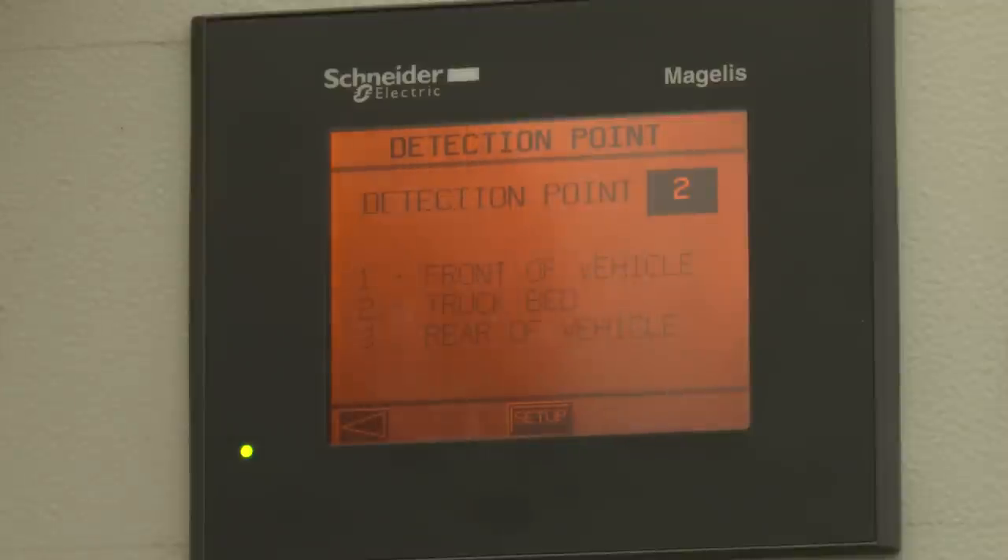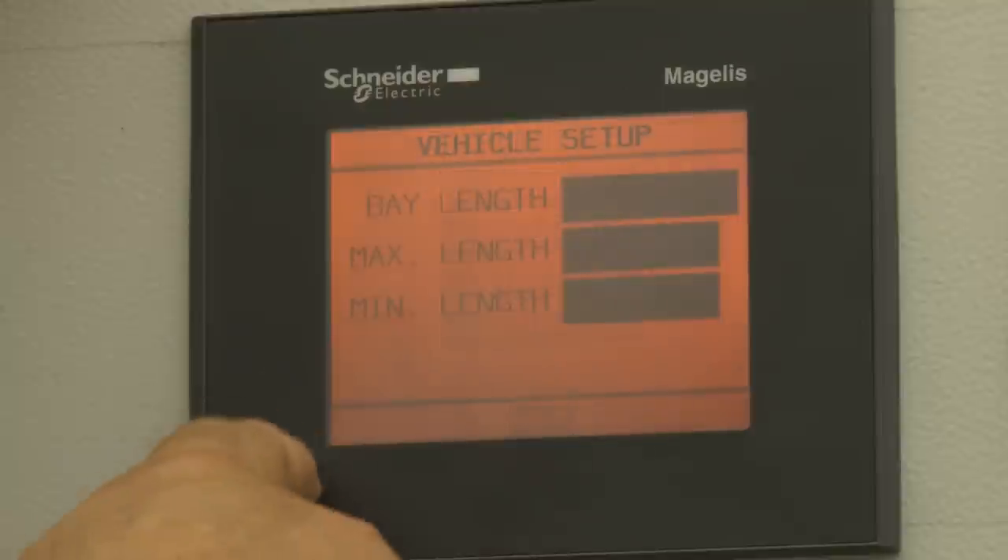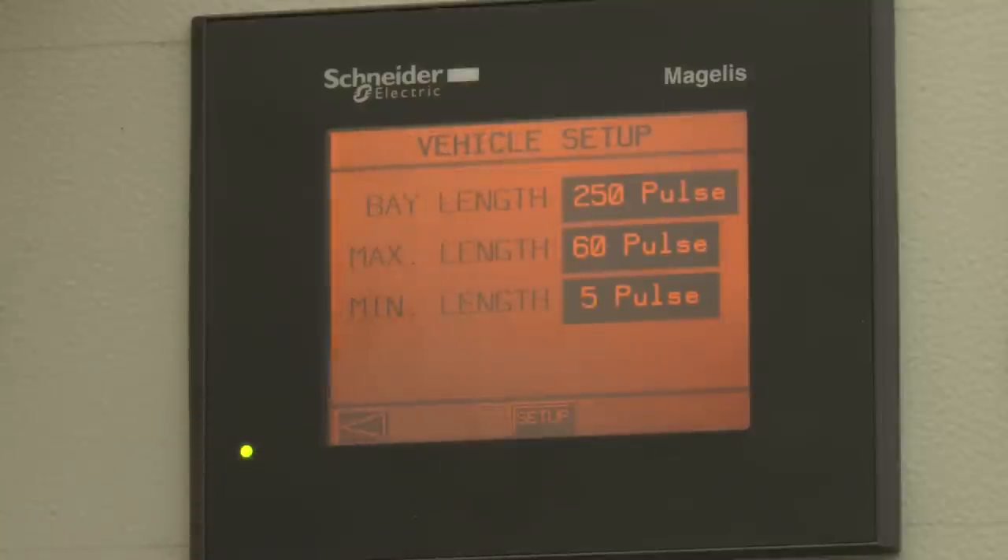For detection, we have a detection point set up as number two. There are a couple of things we can detect — if we didn't want to detect just truck beds, we would choose a different option. In the vehicle setup, we put the length of the car wash tunnel so we have a maximum pulse length for tracking vehicles and counting cars. We also have a minimum car length and a maximum car length, so we're not mistaking a car for somebody walking through with a wheelbarrow.